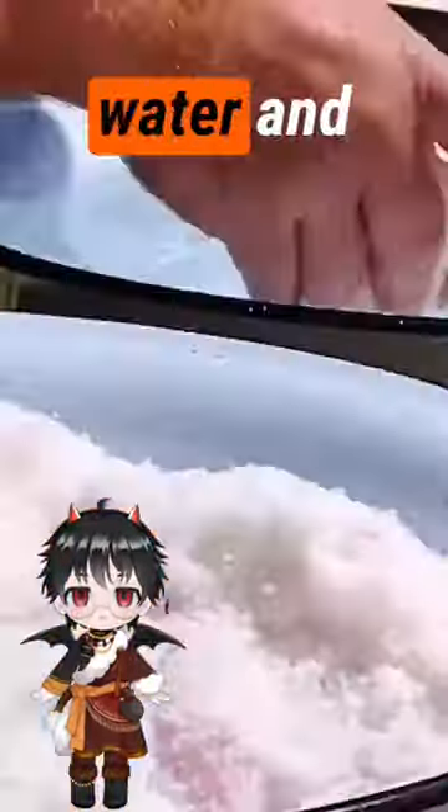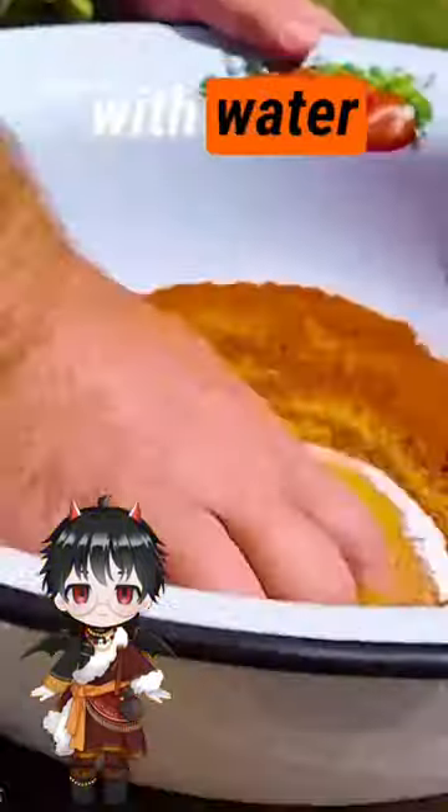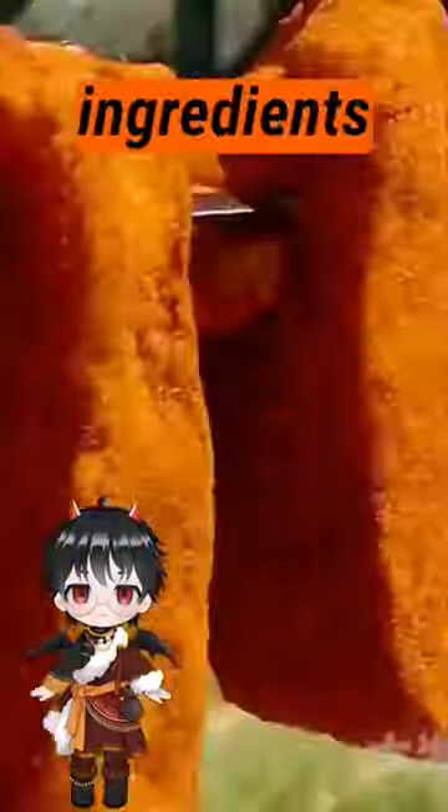The marinating process removes excess water and odor from the meat. After half a day, the marinated meat is shaken off the salt, washed with water, and then soaked for 20 minutes before the baking ingredients are prepared.